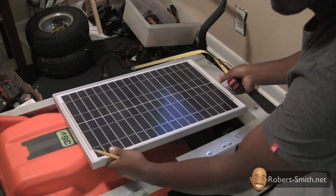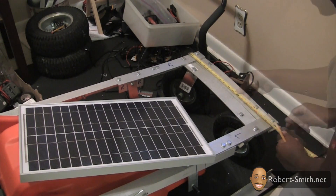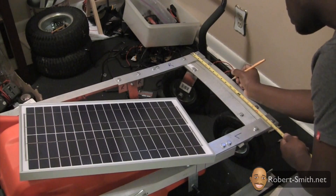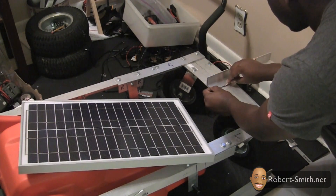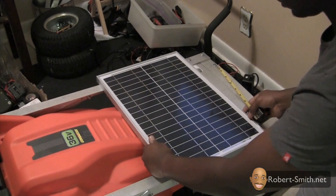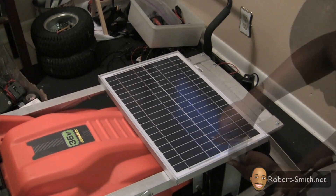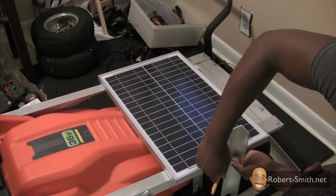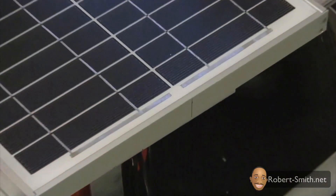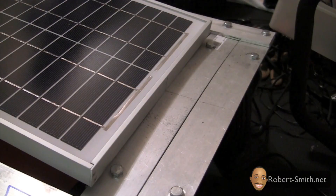First I needed to find the midpoint for the front of the frame. Next I needed to find the midpoint on the solar panel. I then aligned the solar panel's midpoint with the frame's midpoint, which would ensure the solar panel was centered with the rest of the frame.